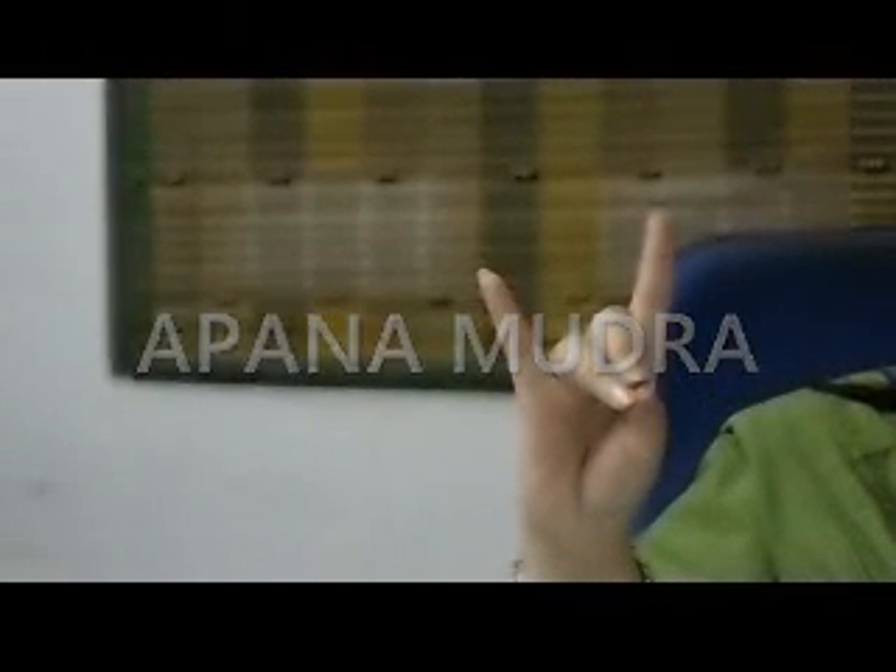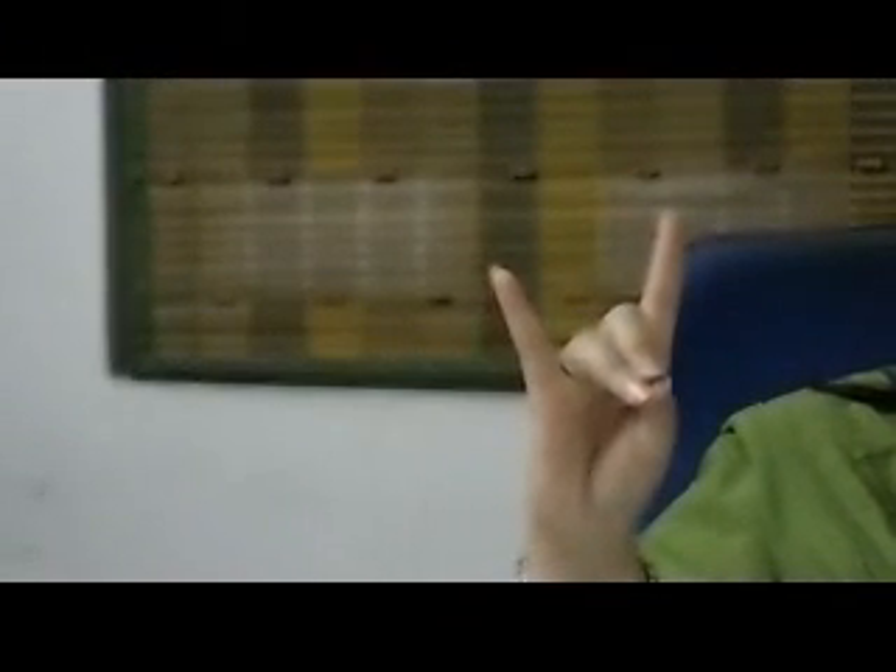This is the Apan Mudra, or Apan Vayu Mudra. Very easy to make — all you need to do is touch the tips of your ring finger and middle finger with the tip of your thumb, and keep the other two fingers straight up. This is recommended for decreasing gas in your abdomen. When there is excess wind formation, bloating, or gas problems, please practice this mudra every day.